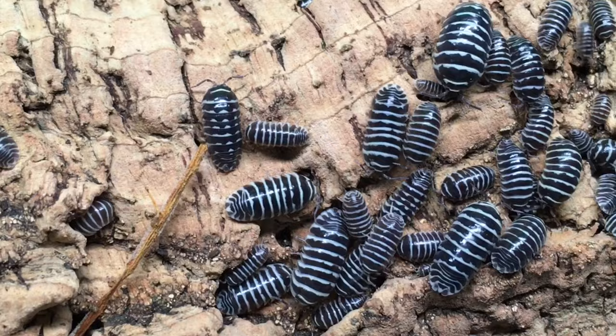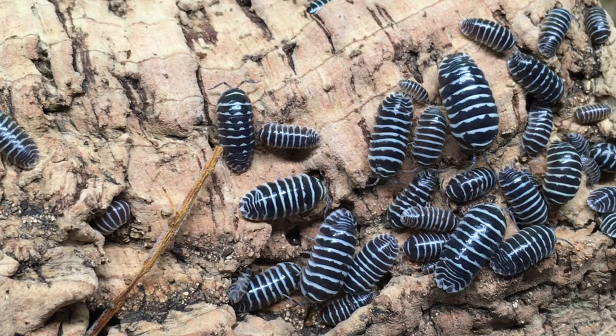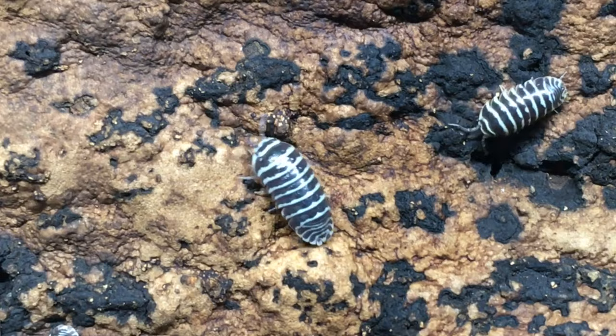Even though the common name of this isopod species celebrates its stripes, the scientific species name, maculatum, means spotted. Typically, there are both striped and spotted individuals in a given population, and some are somewhere in between, though with careful selection, strains of this species have been produced that are nearly all striped or nearly all spotted.